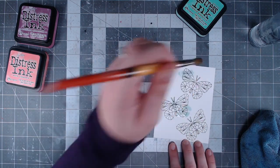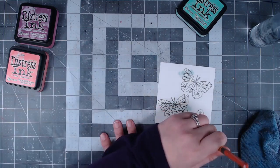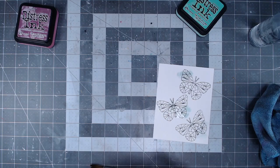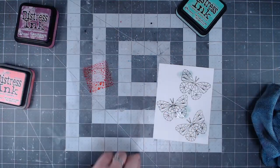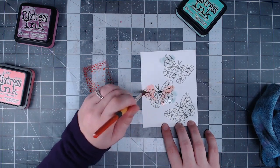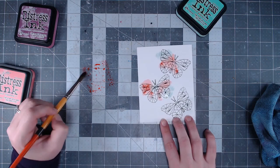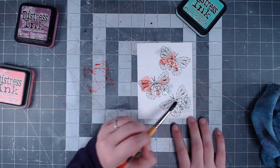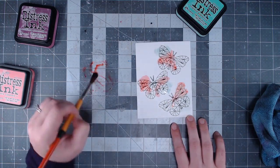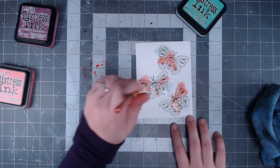I'm using three different colors of distress inks. Normally I go for distress oxides but this time I wanted something a little less oxidized — something more in the natural colors — and I thought distress inks would be perfect. My cracked pistachio is a little dry so I need to re-ink it. Basically I'm smushing the ink pad directly onto a little piece of scrap plastic that I keep on hand for watercoloring or ink smooshing.